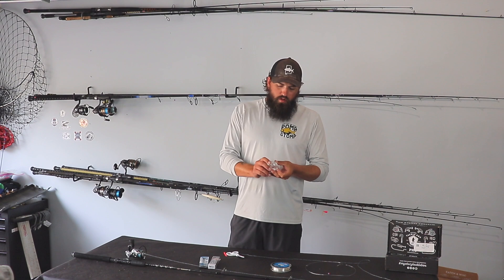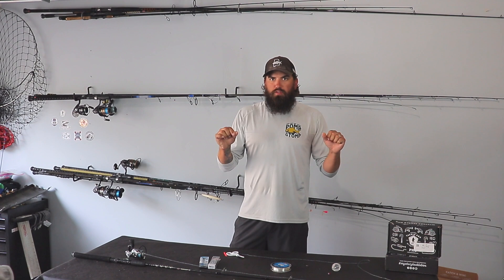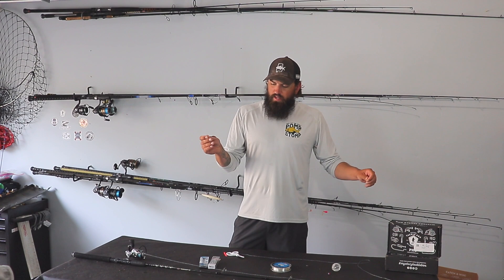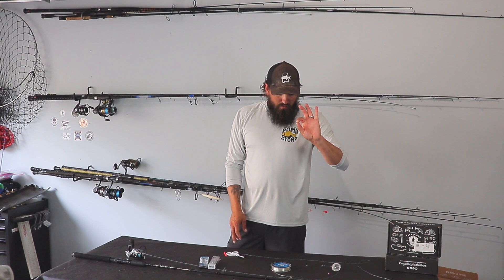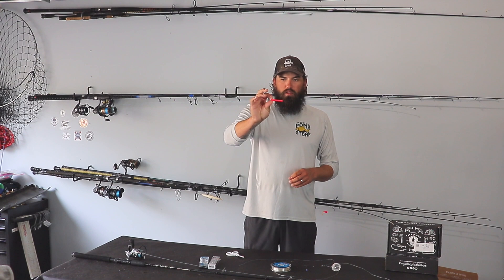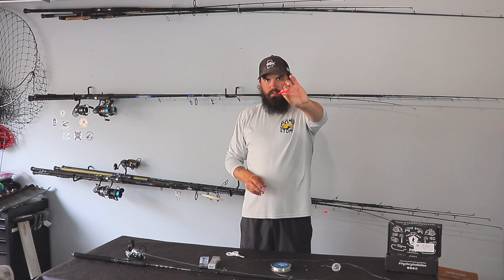The things you're going to need to tie this bubble rig: you're going to need the bubble, some mono leader — I typically use 50 pound, I wouldn't go with any less than 30, that'll help with cutoffs if you're catching bluefish or Spanish. You're going to need a swivel, a treble hook, and a straw of some sort. A lot of people use sunglass holders cut into little pieces.